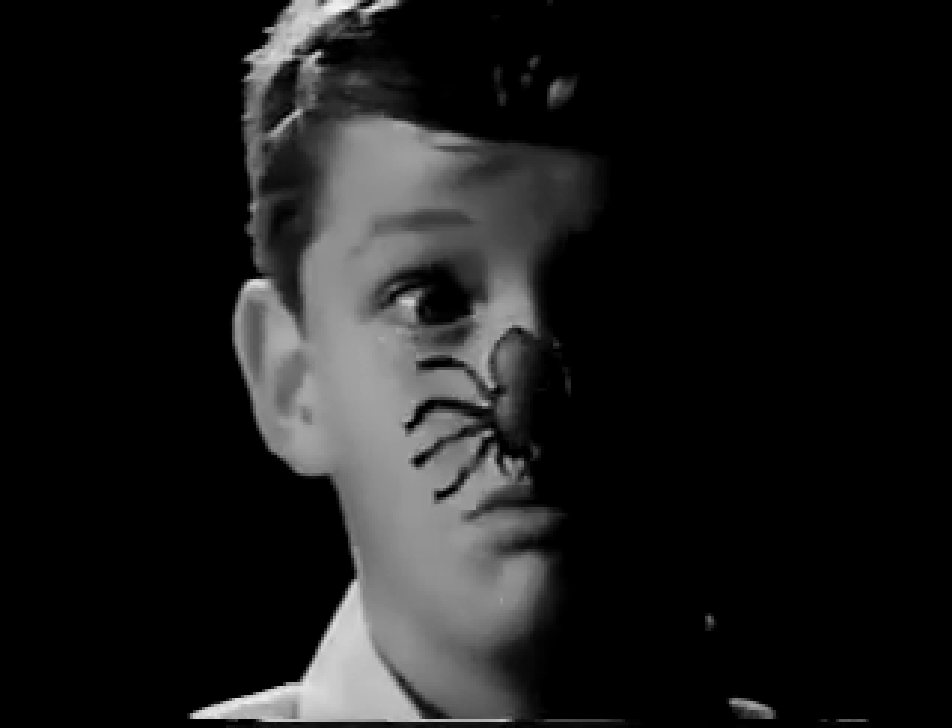Creepy crawlers! Now, you can make all kinds of lovely things like these with Mattel's wonderful Thing Maker. It makes creepy crawlers.